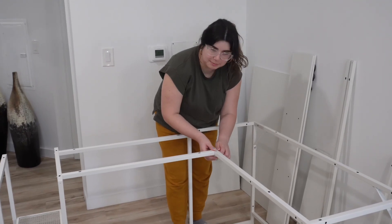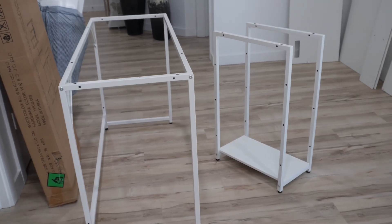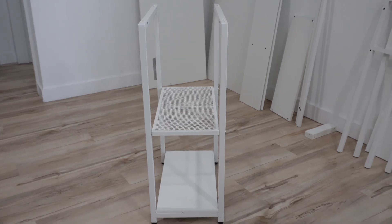This particular desk was surprisingly sturdy, which exceeded my expectations. Sometimes you never know how the quality is going to turn out when you purchase online, so this one really made an impact.